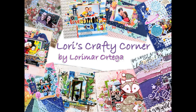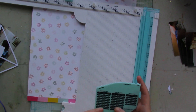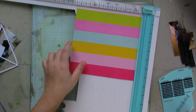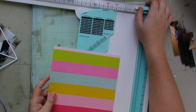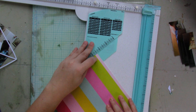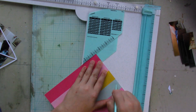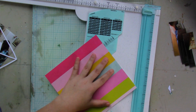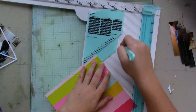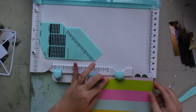Hey everyone and welcome back to Lori's Crafty Corner. Today's layout is for the Shimmers design team and I'll be using a cut file designed by Samantha Robles. It's February, Valentine's Day month, so I want to use some pinks, hot pinks, reds — very Valentine's Day colors.